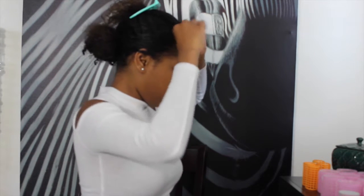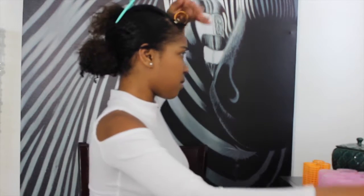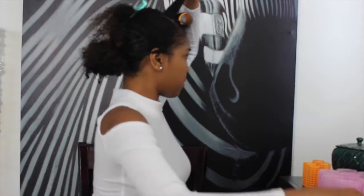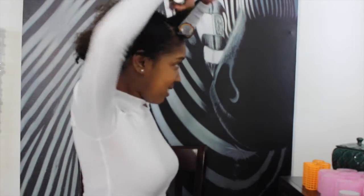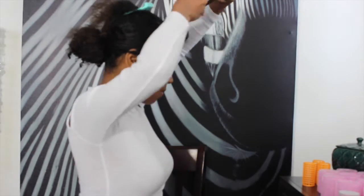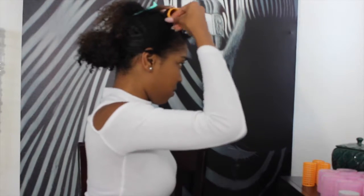I get to roll it up about six times, as you can see, before I actually pin it down. You'll want to make sure that you're rolling your hair nice and tight to eliminate any additional curl or wave at the top. If you'd like more detailed instructions on how I'm rolling my hair today, you can check out my video on how to achieve the perfect roller set in the link below.